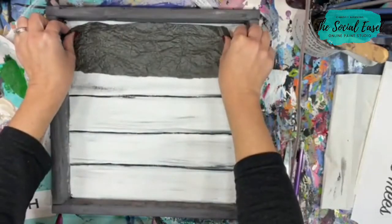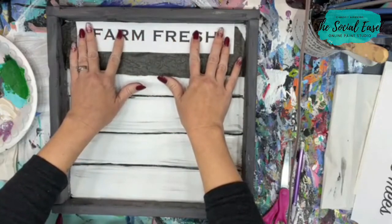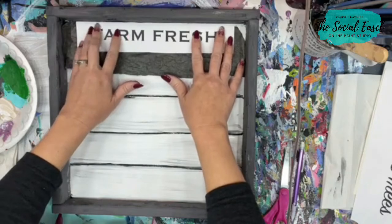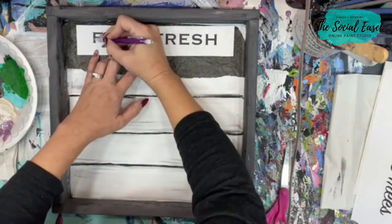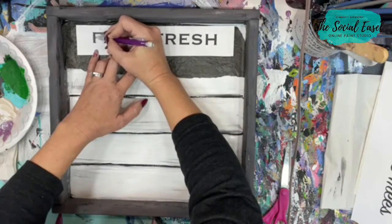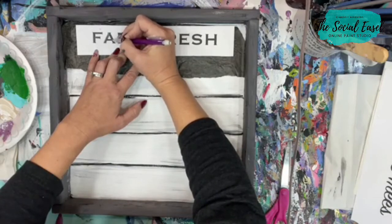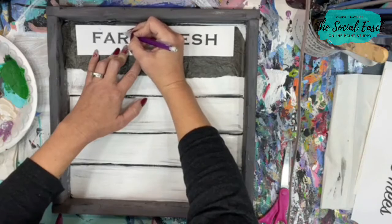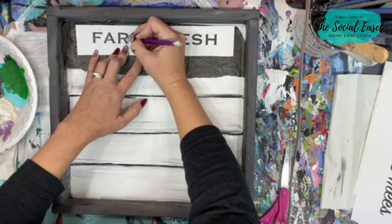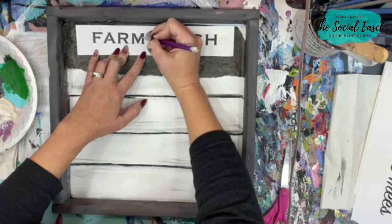When you hear me talk about transferring a template, this is what you need: graphite paper with the shiny black side down. Then lay your lettering over top of it, flush with the edge of the sign so you know it's straight, and scoot it down just a tad. Then outline the letters — I want to include the thickness, so I'm actually outlining the shape of each letter to get as close to the printed font as possible.